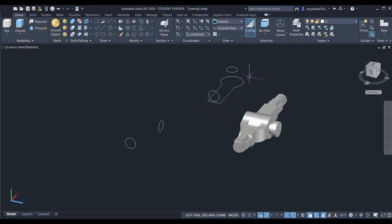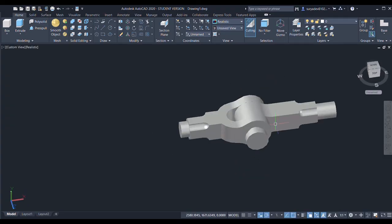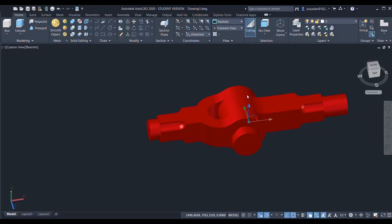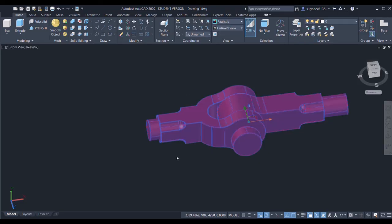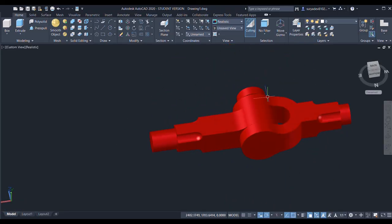I can move it and erase these lines. I can simply erase these two. If you want to change the color, simply double-click on it and you can change the color. That's all — thank you!